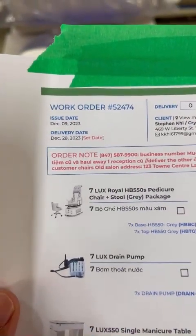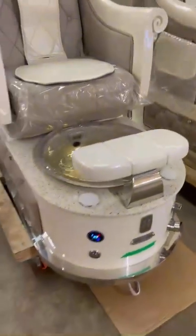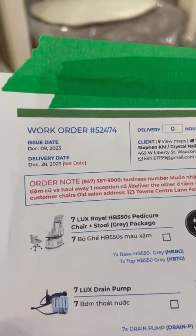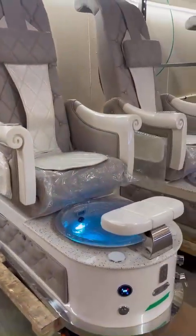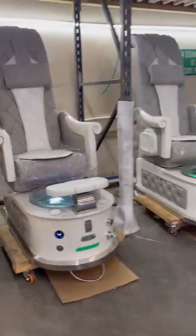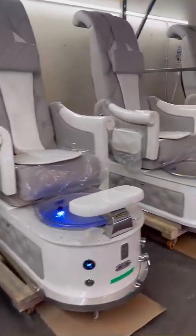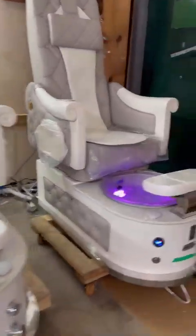We have an order for Stevens Crystal Nails - a Seven Lux Royal Gray with a default decor pad. We have just finished your order, thank you very much and happy holidays. With an overview, we have the Seven Lux Royal here and we have done testing the water.